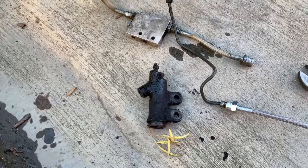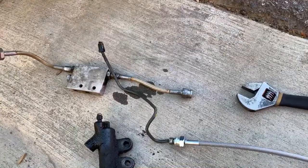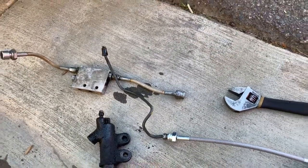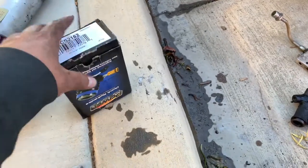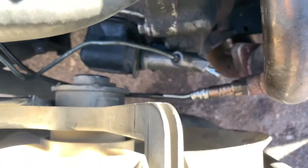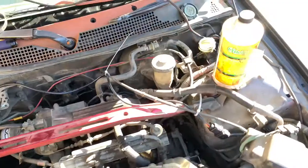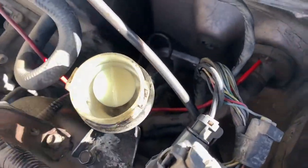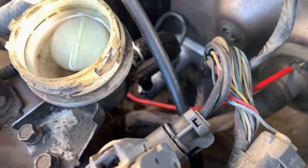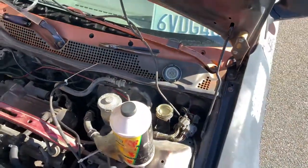The no-good clutch slave cylinder — there's the new line and there's the hard line. The clutch slave cylinder will be going on. It is now mounted. Got the boot, got the new line, it's all connected. I connected the reservoir. Can't see any leaks yet, but I still got to connect the rod and start bleeding.